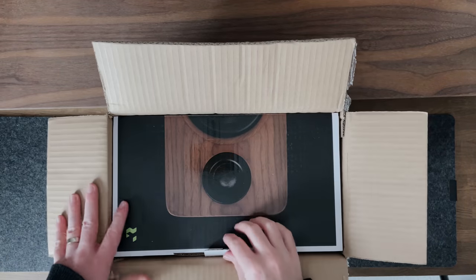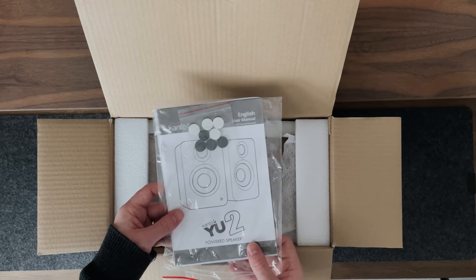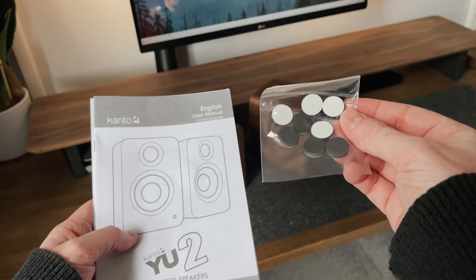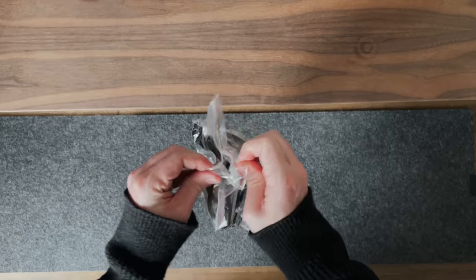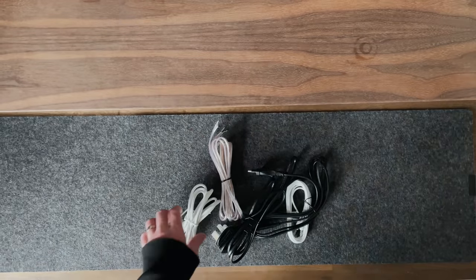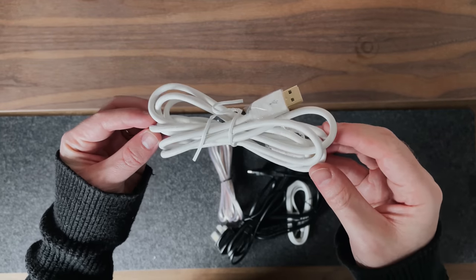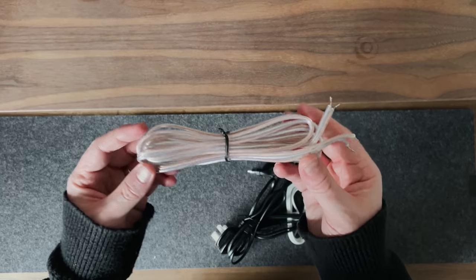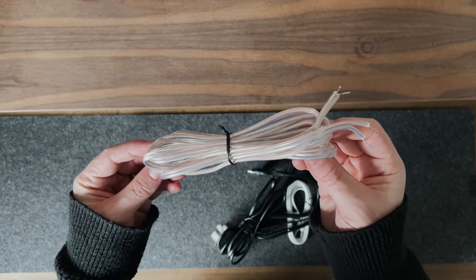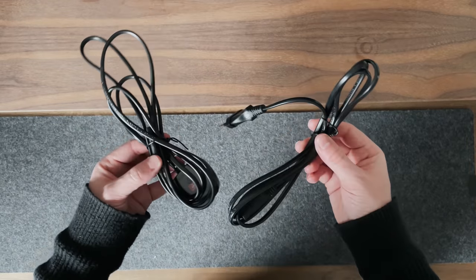So here's the box and let me show you everything that we get inside. We've got the manual, which I can guarantee I will never read, along with some rubber feet to stick to the bottom of the speakers. We've also got a pack of cables, and this is actually really good as it comes with every cable you could possibly need to get up and running. First is the USB cable — now this is not USB-C, which is a shame, but it's a USB-A to USB-Type-B. We've got a 3m speaker cable wire that connects the two speakers together, and a 3.5mm cable that's 2m long, plus the power cable.